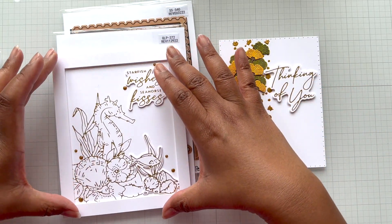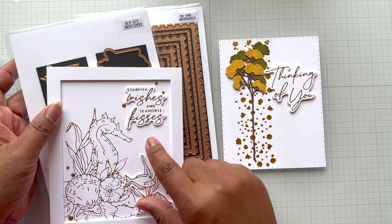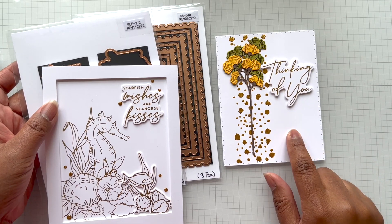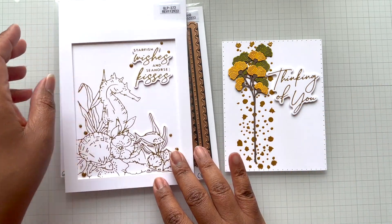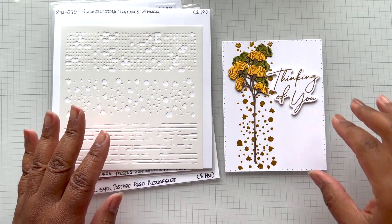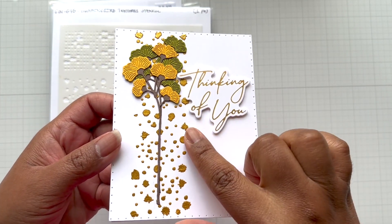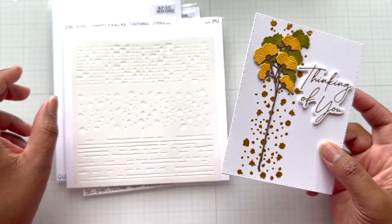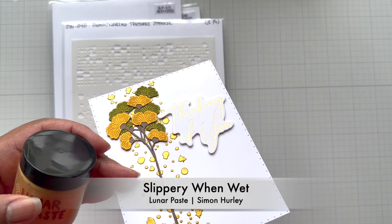I used the postage edge die and cut this inner piece out, then used my trimmer to make the frame. I was using my expensive Hammermill cardstock and had this leftover piece. I thought about going back in to hot foil it, but inspiration hit and I went a completely different way — I took out a stencil instead. After taking out the stencil, I decided to go for texture. Look at that texture — it's achieved with the Hummingbird Textures Stencil and Simon Hurley's Lunar Paste in the color 'Slippery When Wet.'